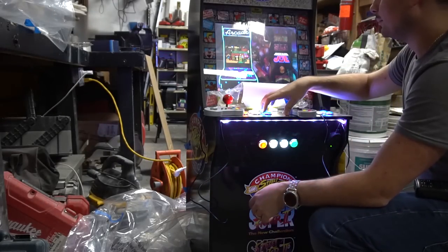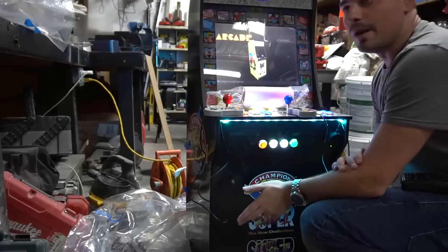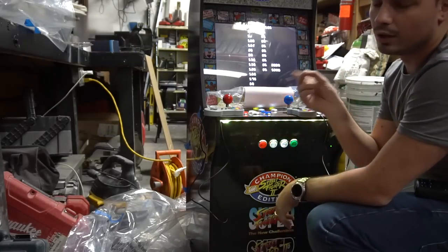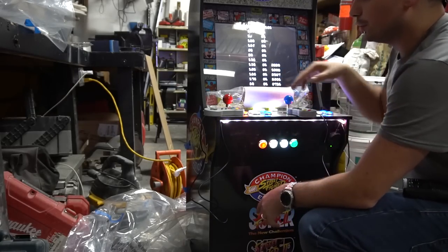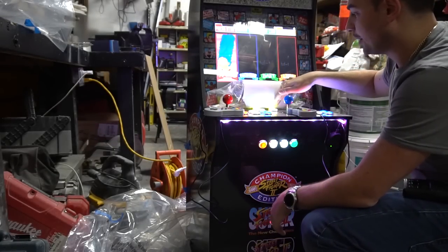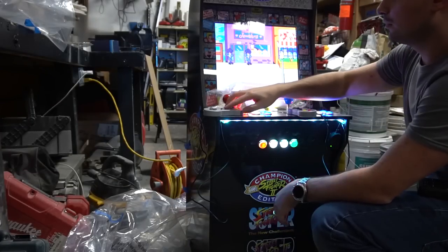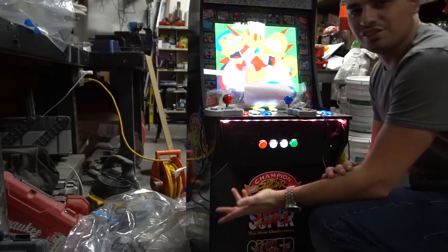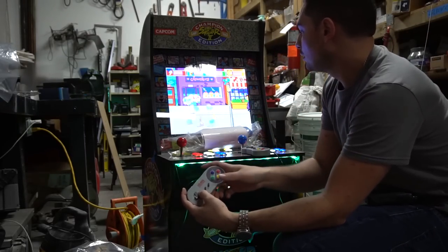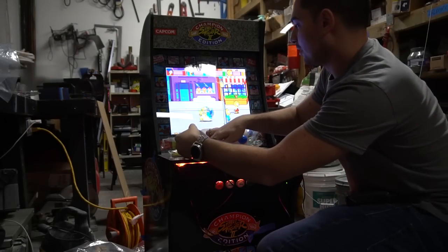Let's load up another one. You know me, I love the Simpsons. My menu is set out for four players, so it will play only ROMs that support four players instead of two. For the Simpsons game, there's a ROM for two players where you can pick your characters, but right now it's set to four player. So Player 1 is always Marge, Player 2 is always Homer. I'm Bart. You've got to love the Simpsons — it's pure classic.